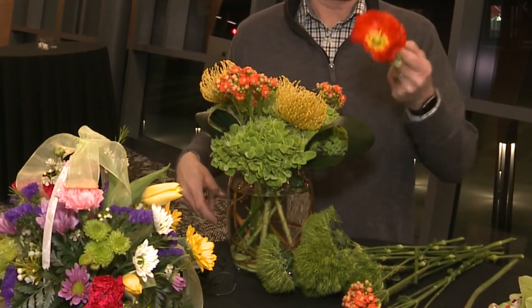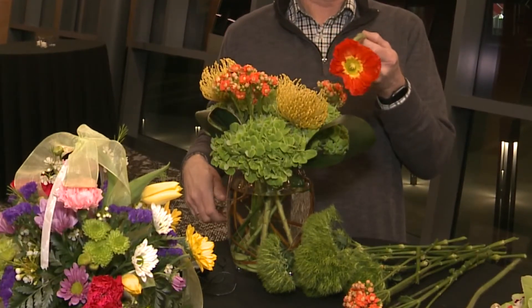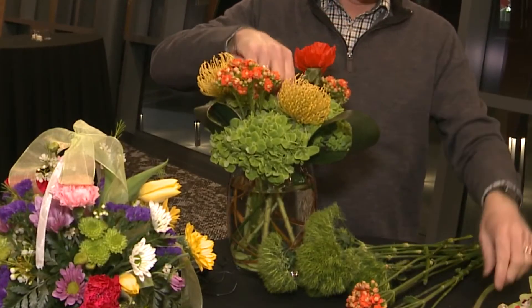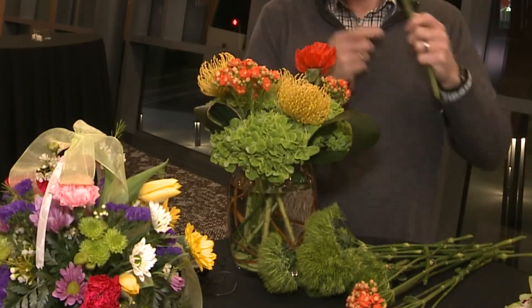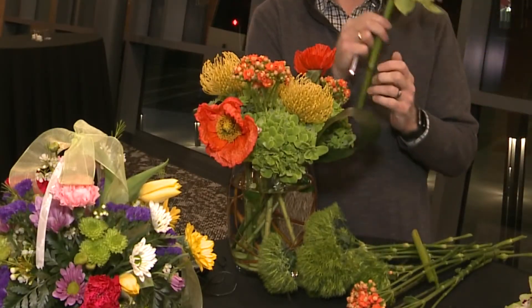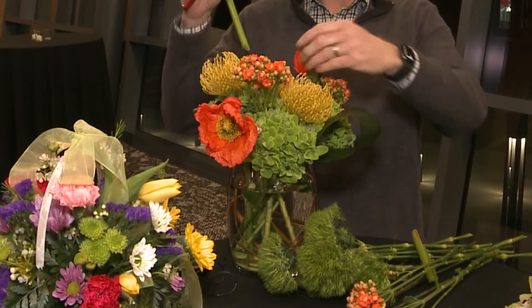And poppies locally grown in a greenhouse right out of Montague and that area. It's nice to get flowers this early from the local growers. I've got a stem of Cymbidium orchids as well, which is another long lasting flower.